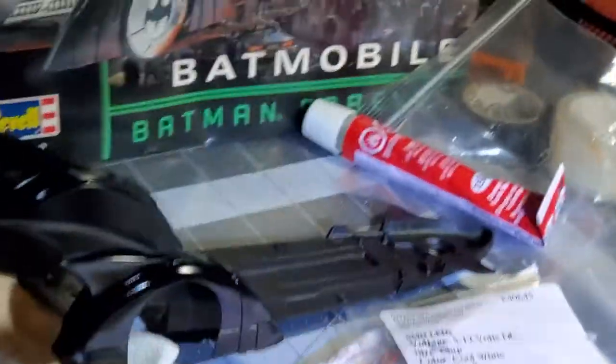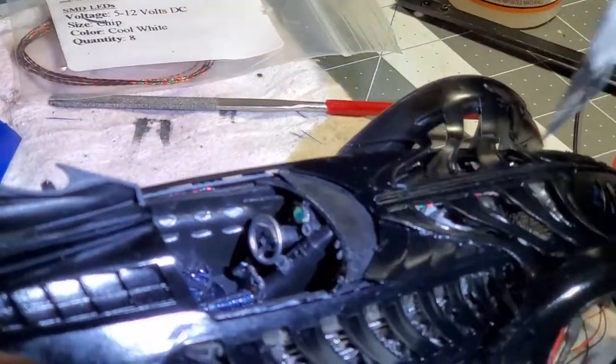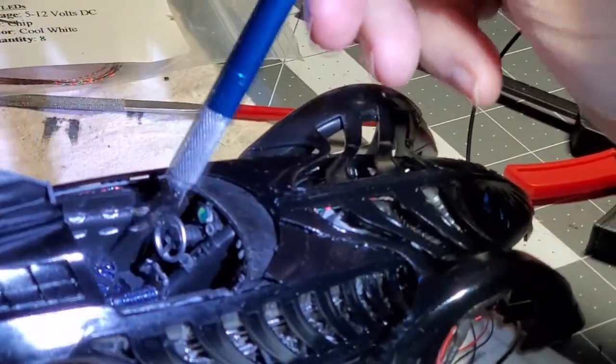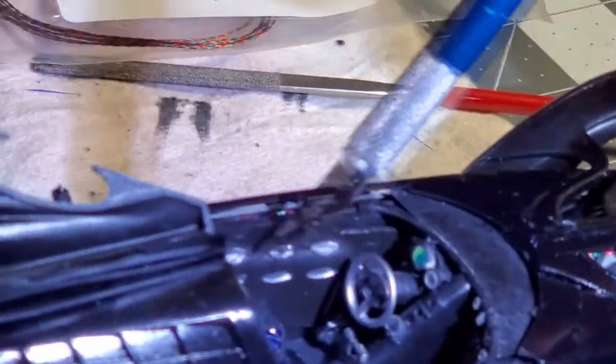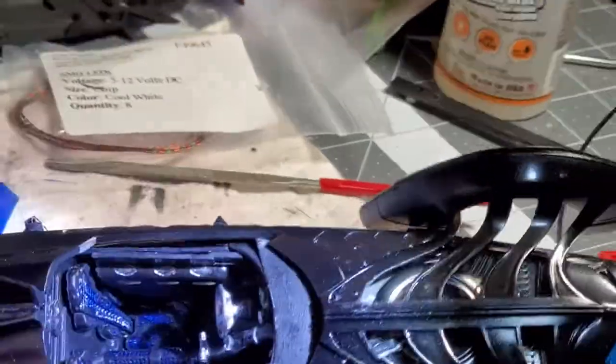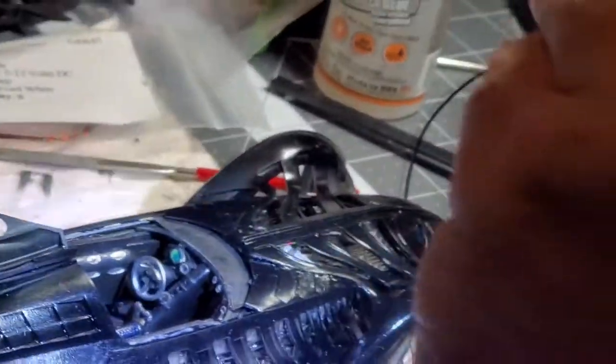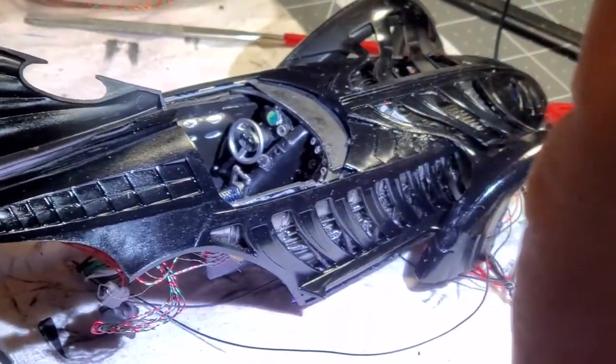We did some scratch building — Gary had some inspiration and did some scratch building on the inside of the cockpit, which more exactly matches what the actual car looks like. We got the cockpit all together and put it in there — haven't glued it yet. Let me show you a couple of things: we got some lights going on. Let me turn off this light.